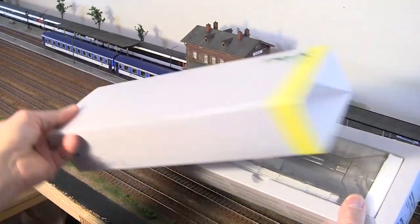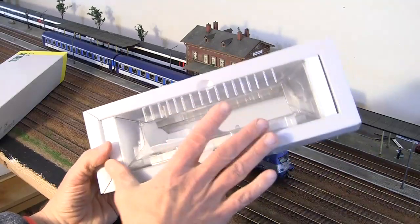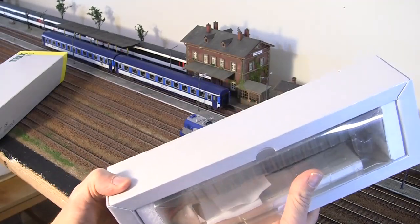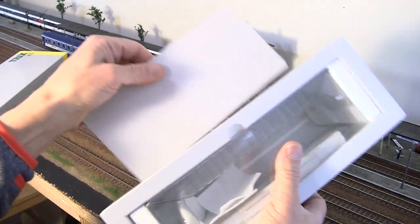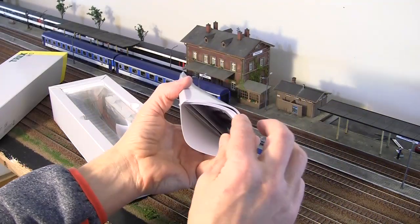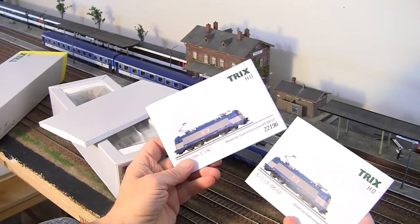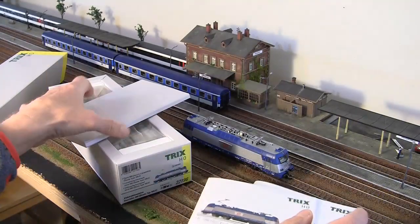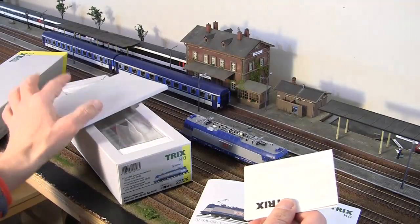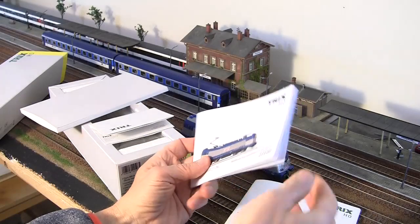Quickly about the packaging: there's a sleeve and clamshell box, and the model is packed with two pieces of styrofoam on each side. At the back there is a small sleeve and envelope, very similar to Pico professional models, but instead of a box it is simply a sleeve containing two manuals in several languages and a warranty card. There is no assembly manual and no additional parts anywhere in the box.